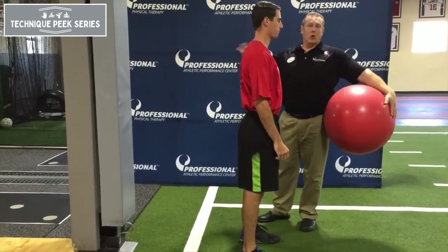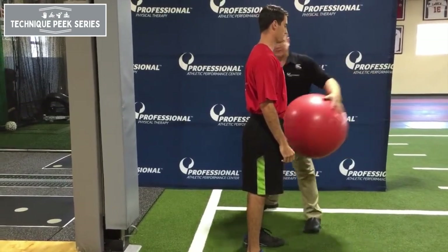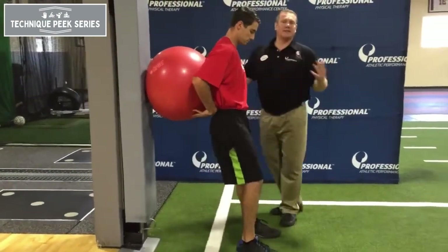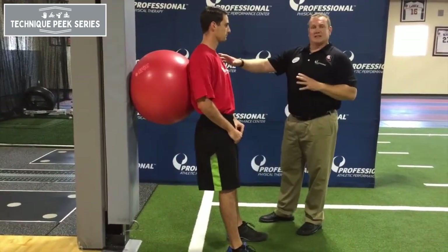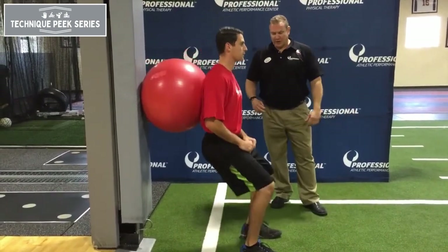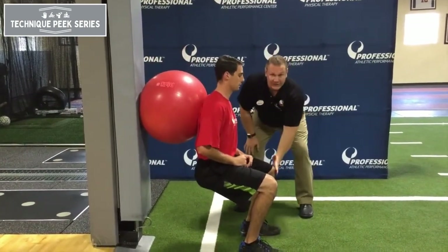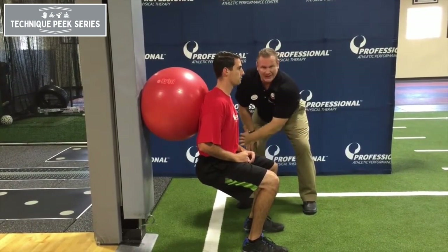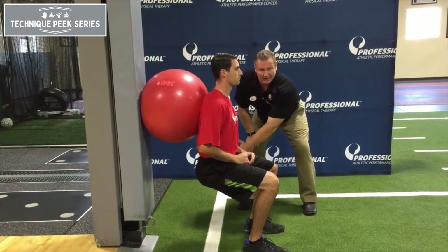So one way that we do the ball squat — most therapists will show me the typical way to ball squat. So coming to therapy, the therapist says you lean up against the wall, ball behind your back, feet around, go ahead and squat. So the therapist cures the issue with the knee being in front of the toe, right?